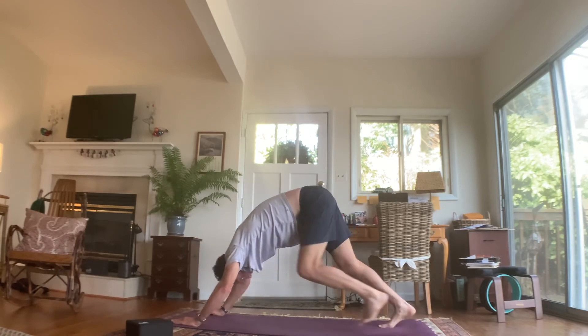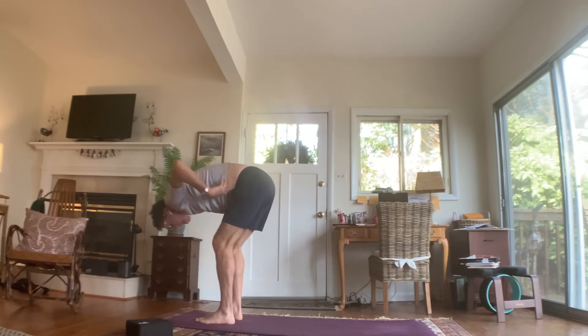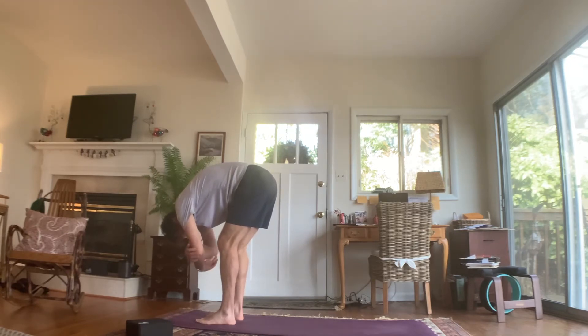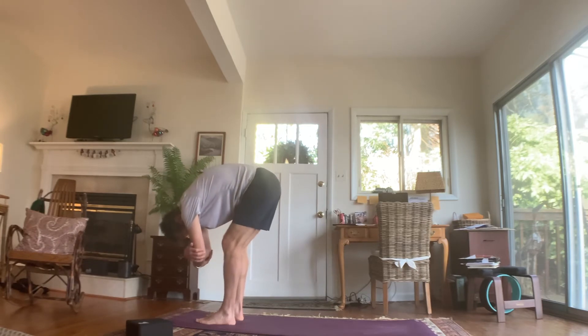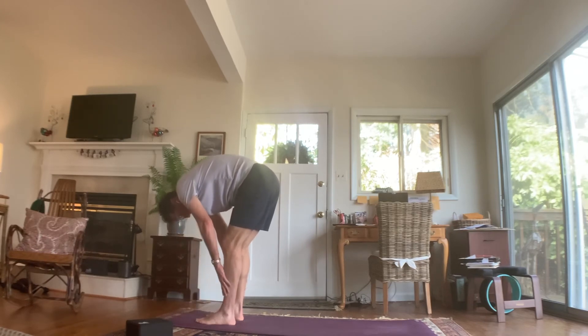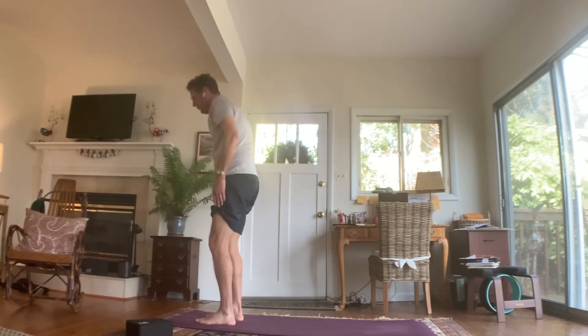Inhale, walk back up to the top of the mat. Stop in forward fold — head is heavy, neck is relaxed, shoulders are heavy. Grab opposite elbows, maybe sway from side to side, then release those hands. Slowly come all the way up to a standing position.